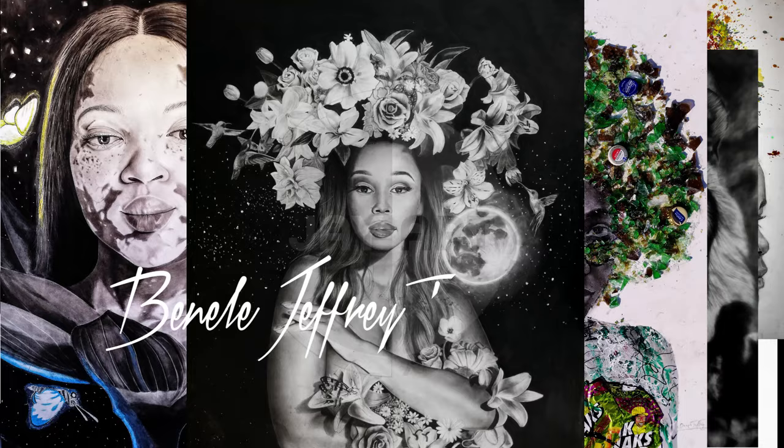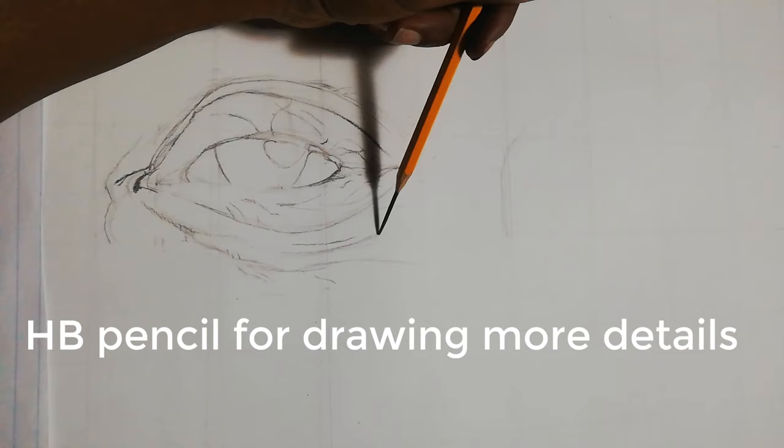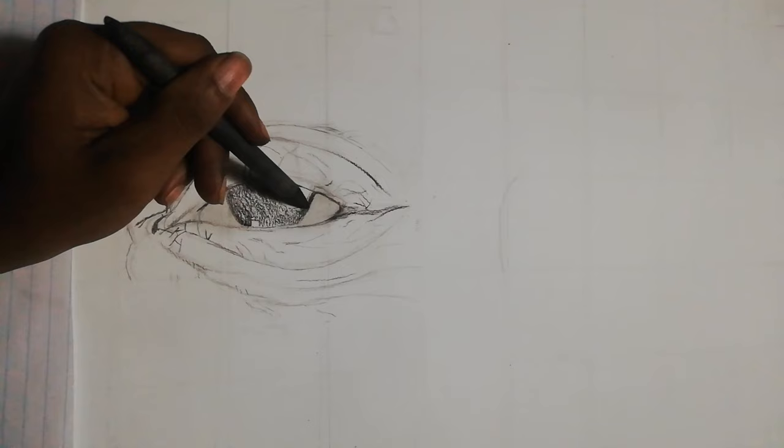At this point I've already done the sketch. I'm using a grid method, and after that I use a charcoal pencil. The first thing I do after the sketching is done is start working inside, drawing the pupil.